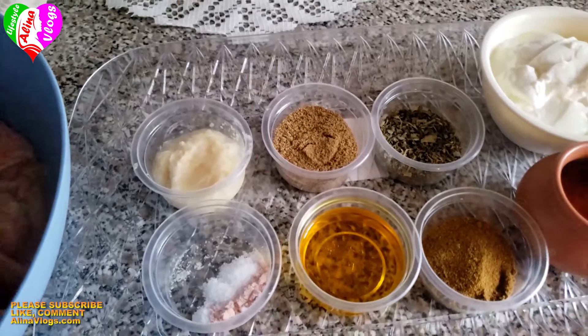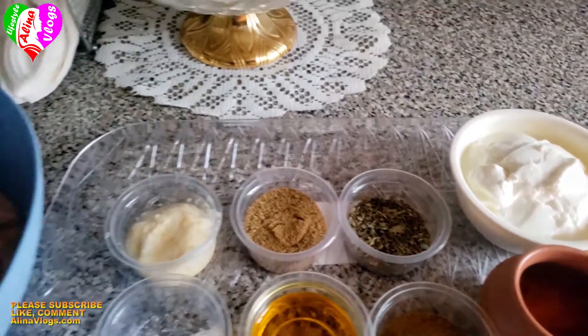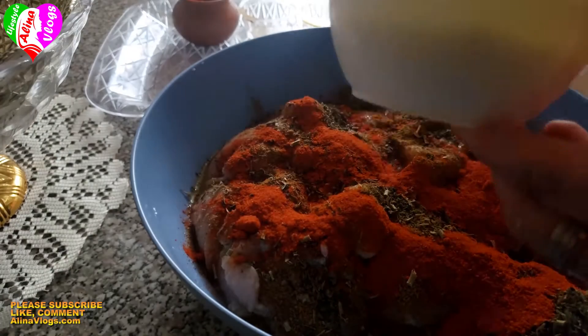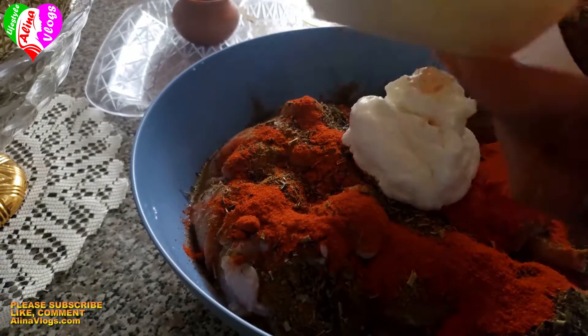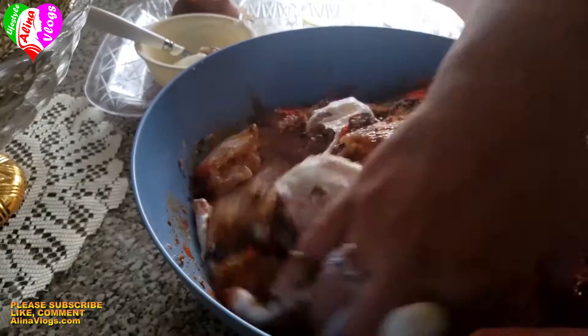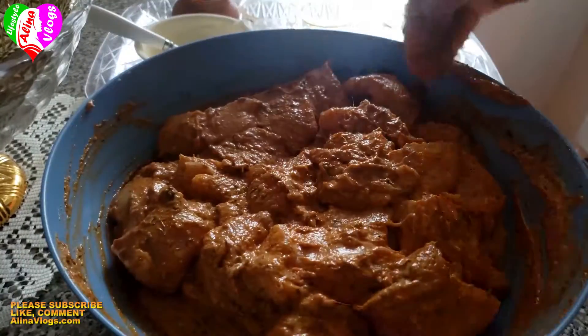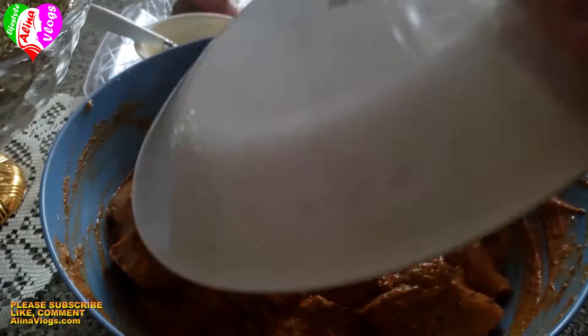Now we will put all the masala into the chicken and mix it well. We will let it marinate for half an hour.